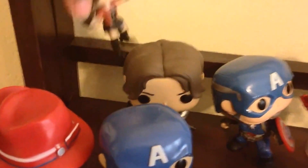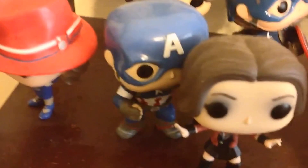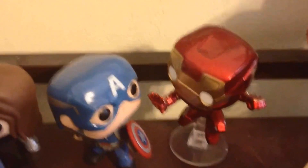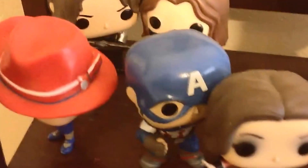So if Wanda can keep her head up she can stay in the front, and she can lean on someone for support, because Peggy also needs a little help since her hat is heavy. I'm going to put the Buc-ee's together, and Black Widow comes to the front. Iron Man makes some room, and I'm gonna put the caps together.